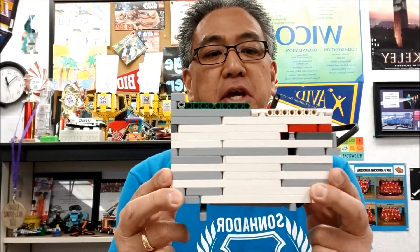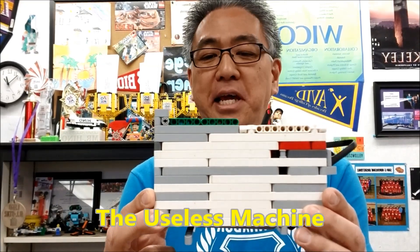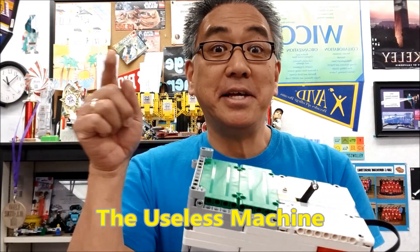Hey everybody, what's going on? It's Mr. Hino with Mr. Hino's LEGO Robotics. Today I have the LEGO EV3 Useless Machine. If you want to see how useless this machine is, stay with me.